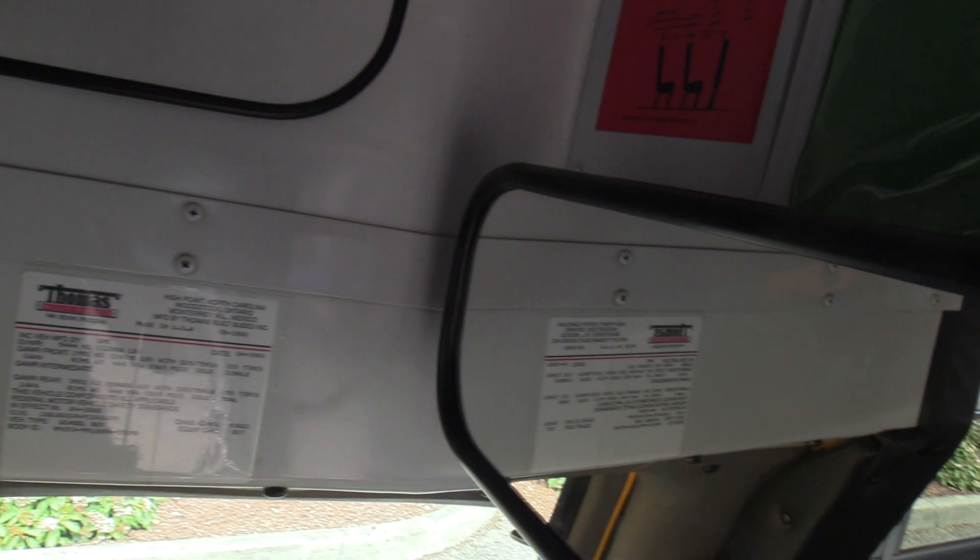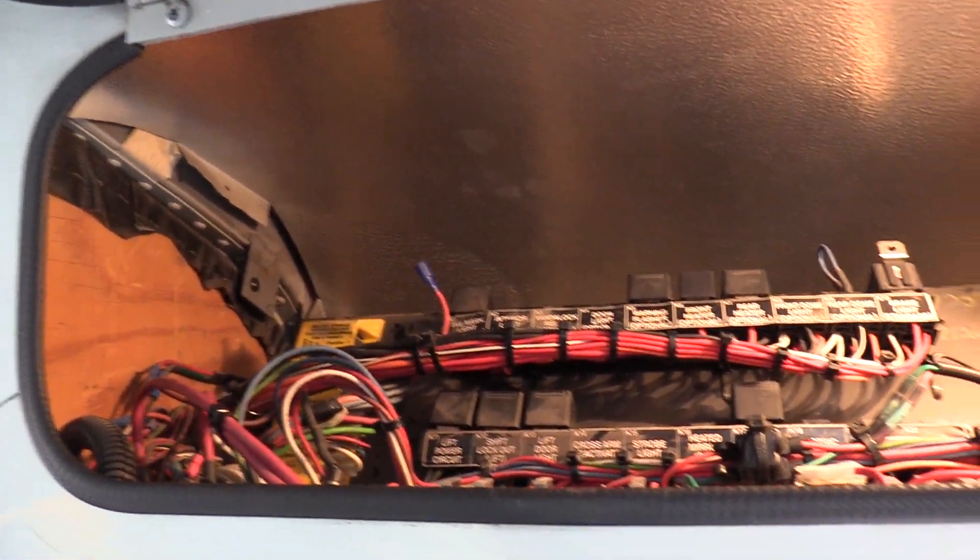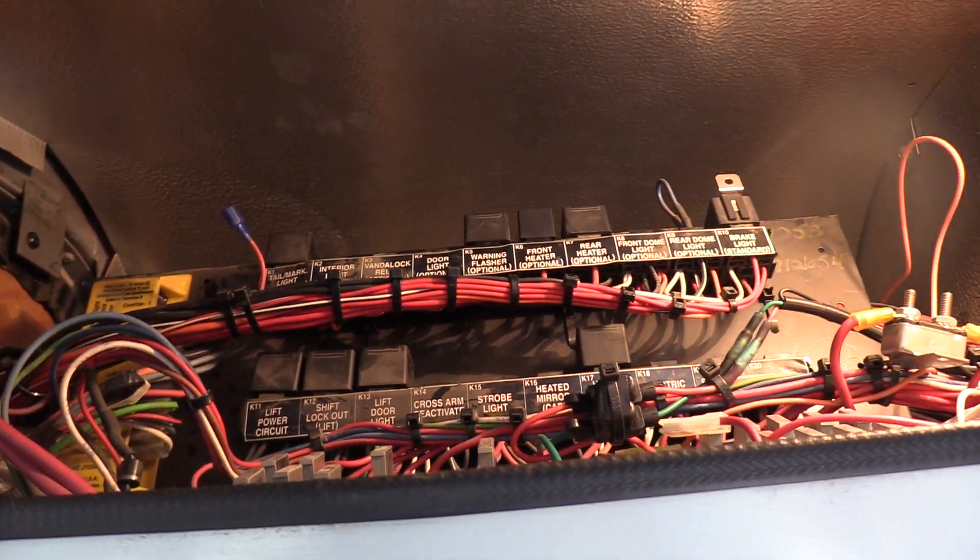Here's the compartment with that light. You can see all your relays and everything. Everything is also labeled, which is nice — makes it easy for your mechanics.